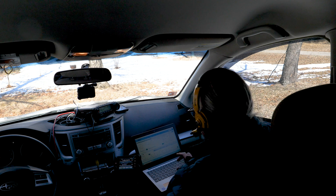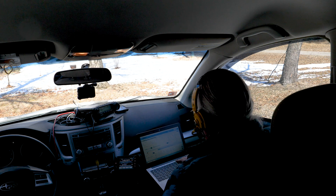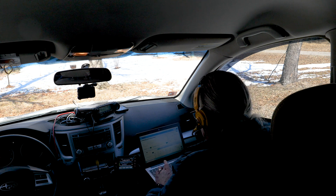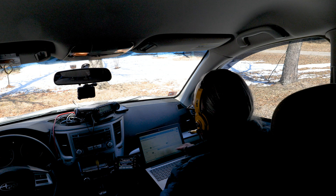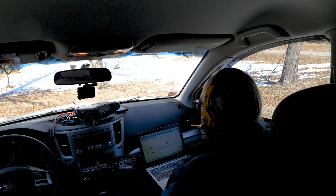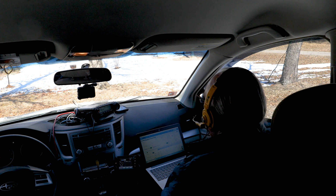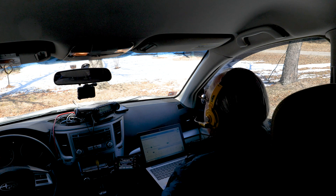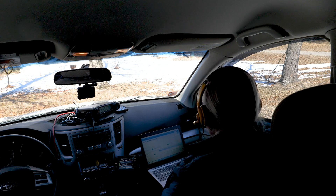KB9VBR Parks on the Air QRZ. Multiple contacts logged on 40 meters including stations from Indiana, Minnesota, and others. A Minnesota station reports temperatures of 20 degrees just east of the Twin Cities, while the operator is experiencing low 30s — a beautiful sunny day with a brisk wind. Both operators exchange 73s and well-wishes before KB9VBR announces moving from 40 meters up to 20 meters.